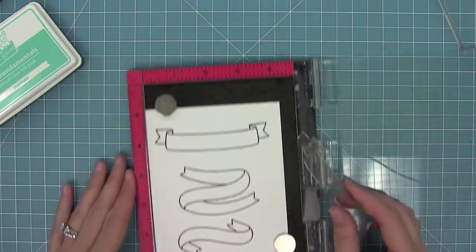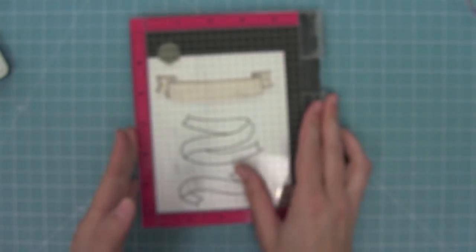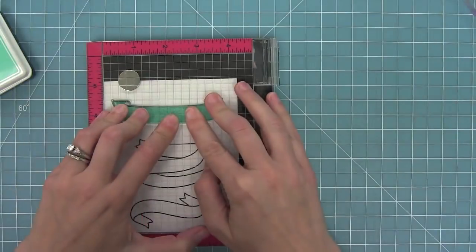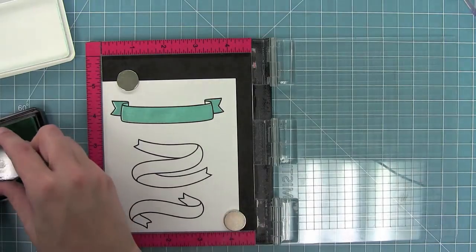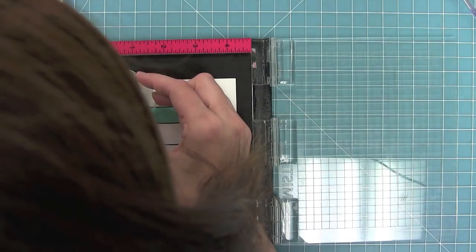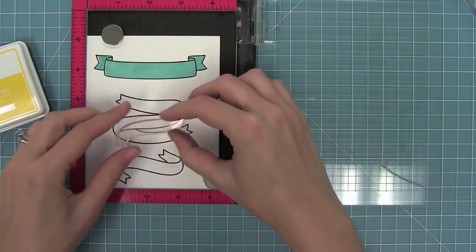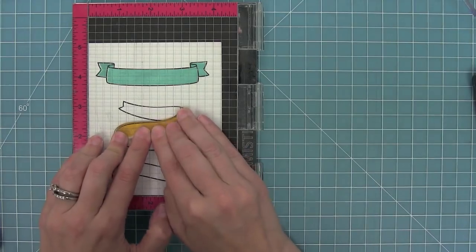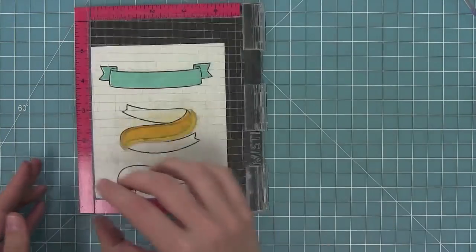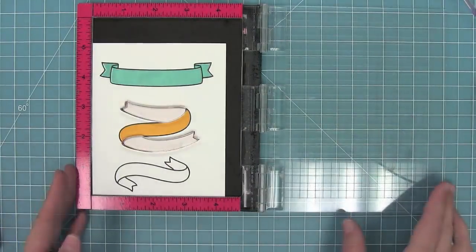Now I'm going to show you how you can color in your banners with these solid stamps. I'm using my Misti tool because I find it easier to line things up that way. I'll stamp that one right over, then do those little triangles — double stamping them so they're a little bit darker. Here I'm also lining up the piece in my Misti and stamping in some sunflower ink, double stamping it to make it nice and bold.